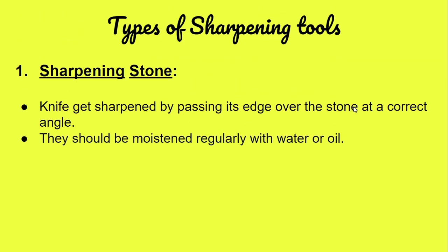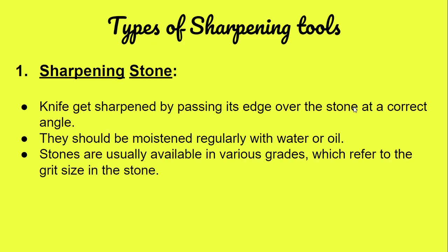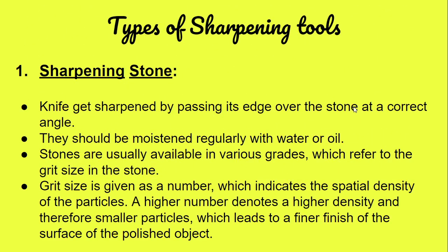The stone should be moistened regularly with water or oil. These stones are available in various grades, which refer to the grit size. Grit size is given as a number indicating the spatial density of the particles — a higher number denotes higher density and therefore smaller particles, leading to a finer finish. Always start with a lower-number sharpening stone and move towards a higher-number one.